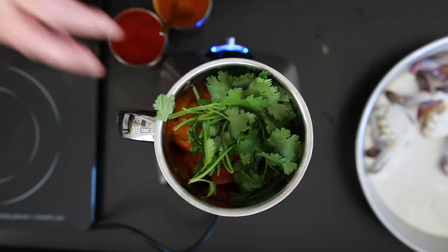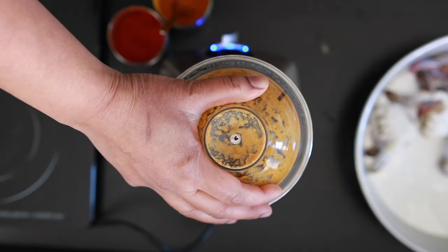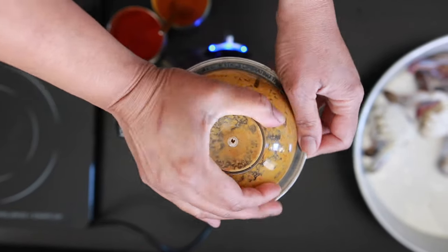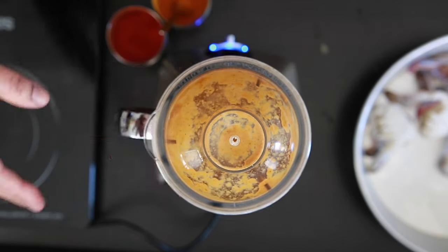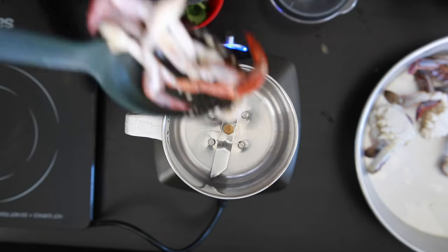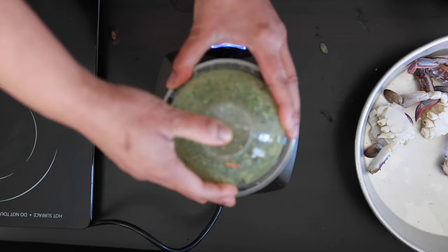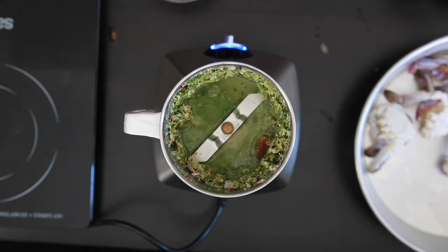Add in half a cup of fresh coriander and grind this, using about one to two cups of water to make it as smooth as possible. Then grind the walking legs together with a half cup of coriander and about a half cup of water, or as required.